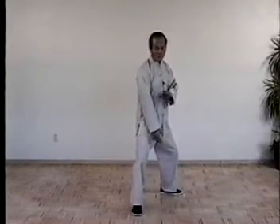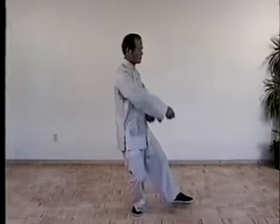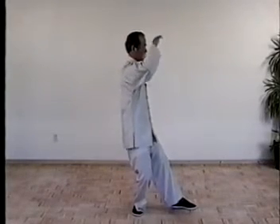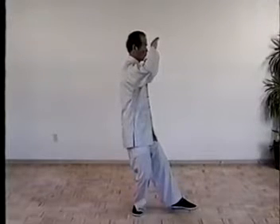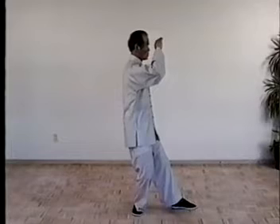Once more, shift the weight, turn the waist, move foot and arms. This is white crown, splash wings. Next one, brush knee, left side.